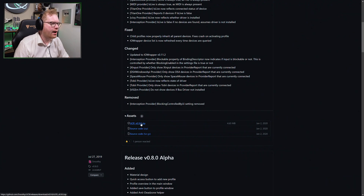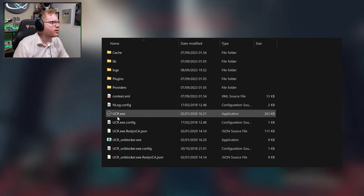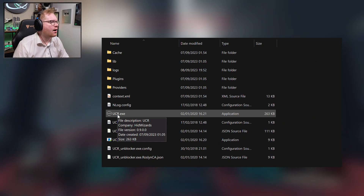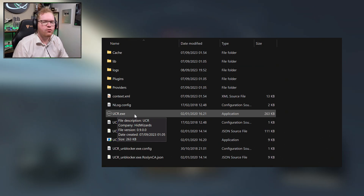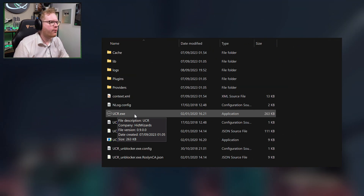You'll find a zip file — just download it and unpack it. I recommend you unpack it under your C:\Users\[username] folder, as I had some permission issues when placing it under C:\Program Files or similar. So put it in C:\Users\[username] and unzip it there. They recommend you first run the UCR Unblocker exe, so start by doing that. After that, run the UCR exe file. You can also make a desktop shortcut, as you'll need to start this up every time you play Starfield.